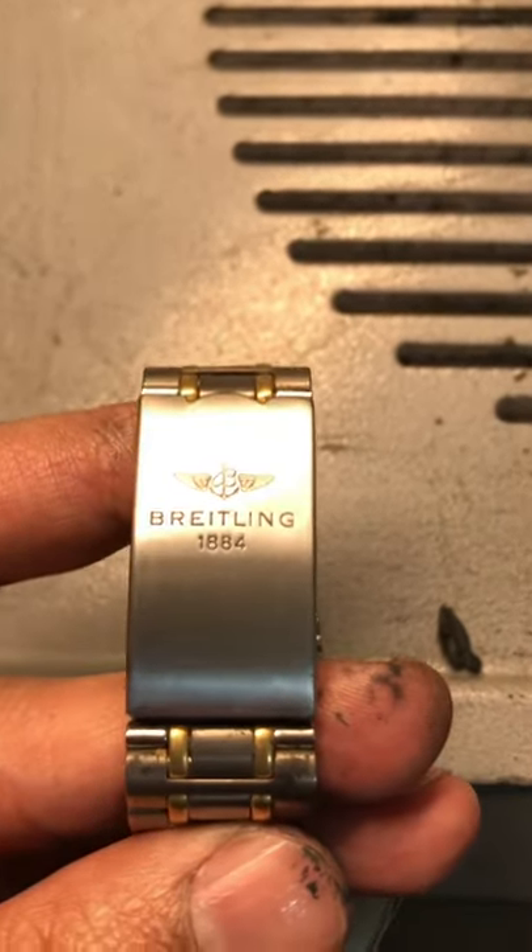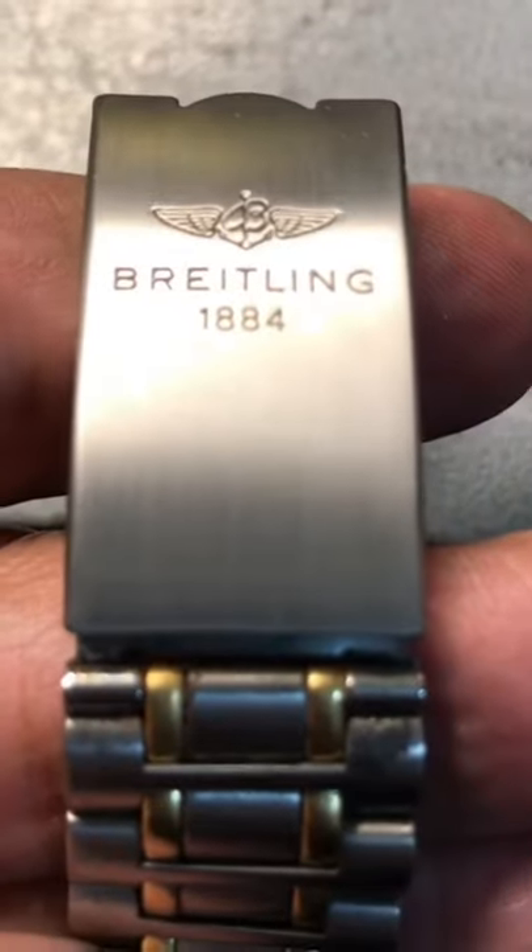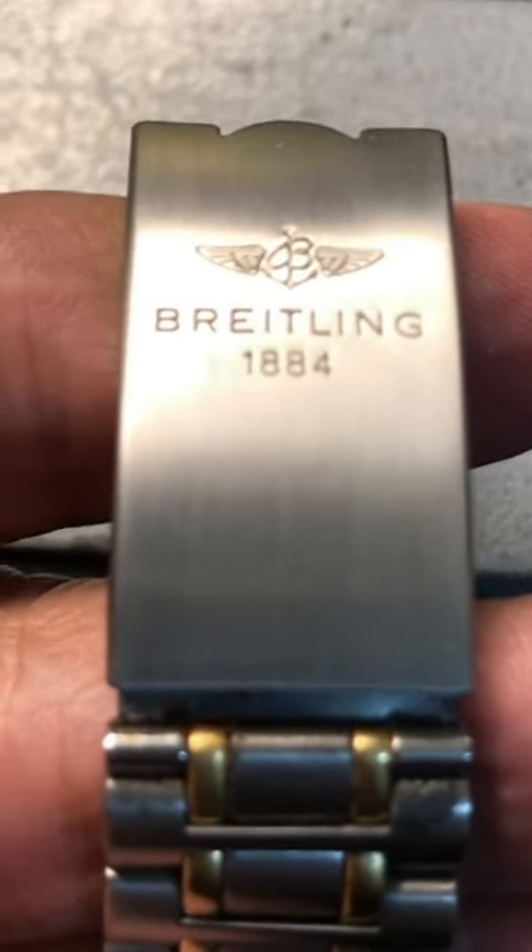Alex Murphy would be proud. So, how hard is it to polish titanium? Fairly, but it's doable.